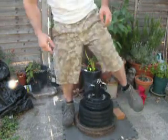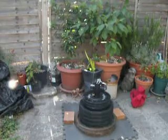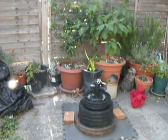Not bad. That was only a few inches, but...